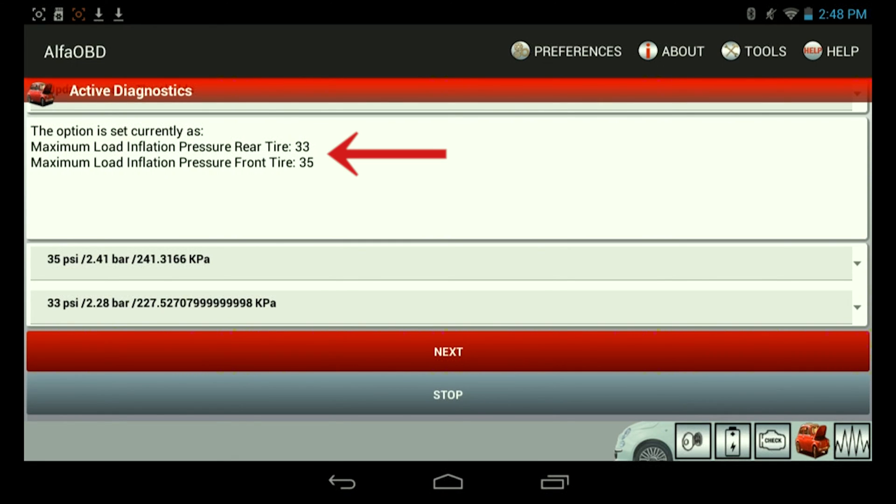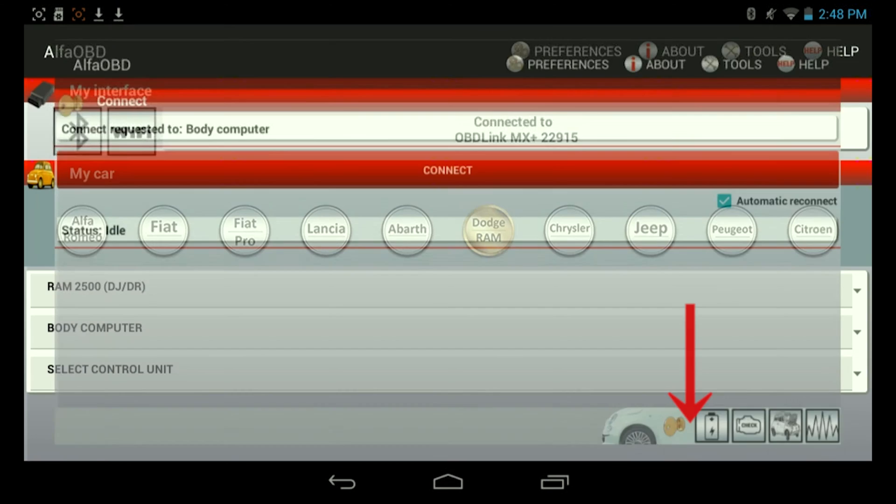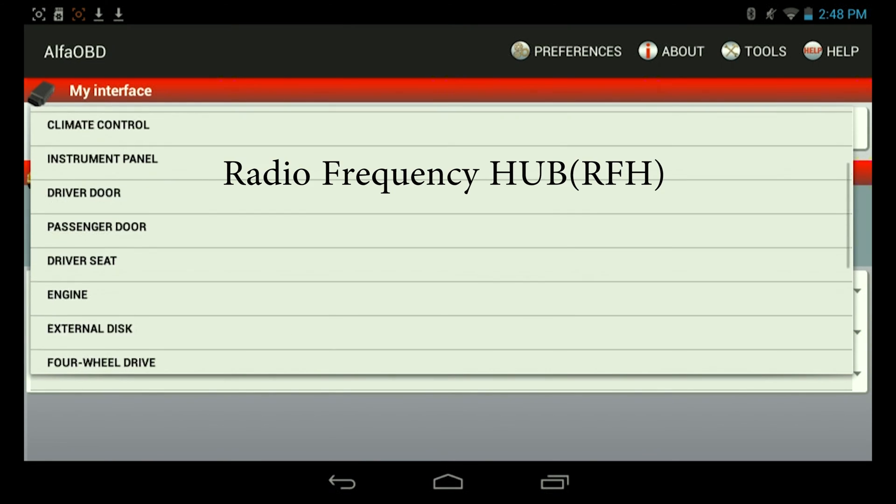And there we go — 33 and 35. So now we're going to go ahead and disconnect. The next thing we're going to do is hit back. Instead of the body computer, we're going to select radio frequency hub.